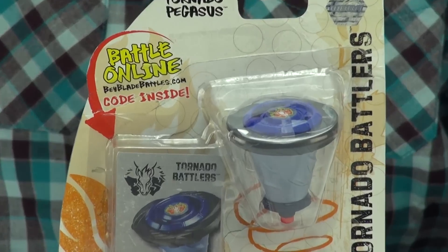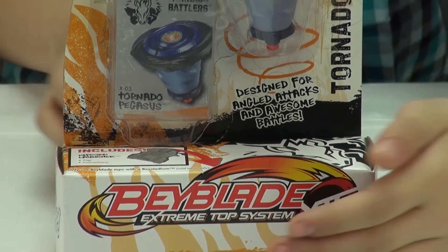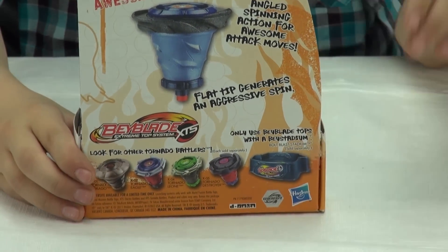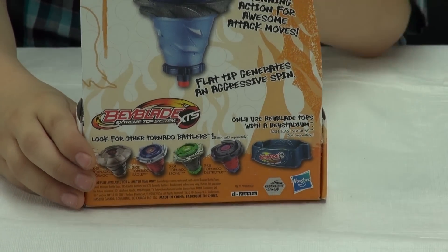Here's the box. It's an XTS top and makes it very special. It's really nice. I'm going to show you the back — what's it good for? It also has a rubber flat performance, kind of like Storm Pegasus.